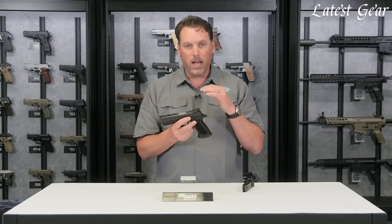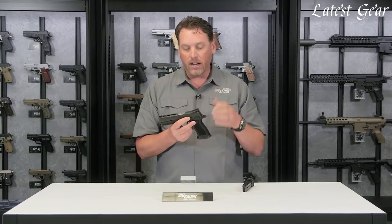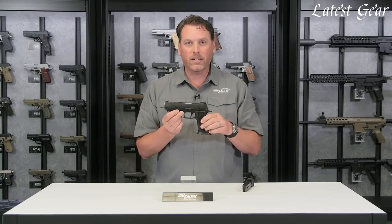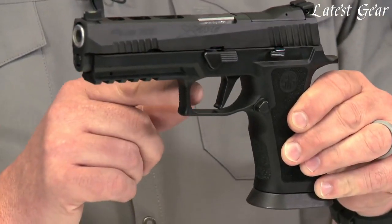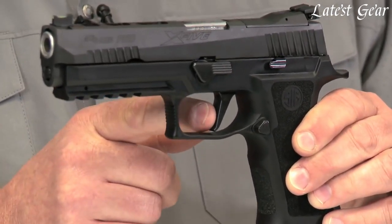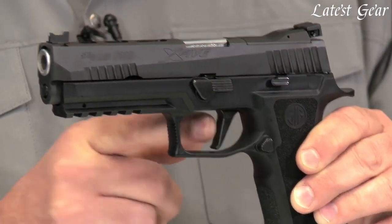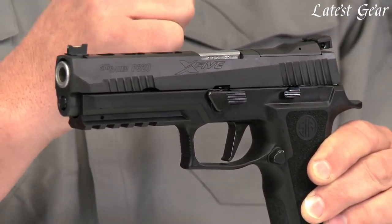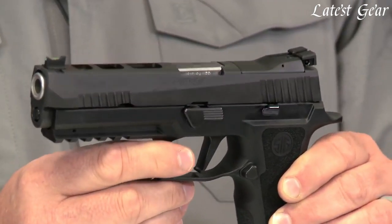So you actually have a Romeo 1 optic-ready pistol in the 320 X5 right out of the box — you're able to have a carry optics pistol and an iron sight pistol all available. You'll also notice it has a 320 X-Series trigger. This trigger is a straight trigger — a standard 320 trigger group — but being straight, it breaks right at 90 degrees, gives you a really clean trigger, and it doesn't give you the opportunity to pull it left or right as much as some curved triggers will do.